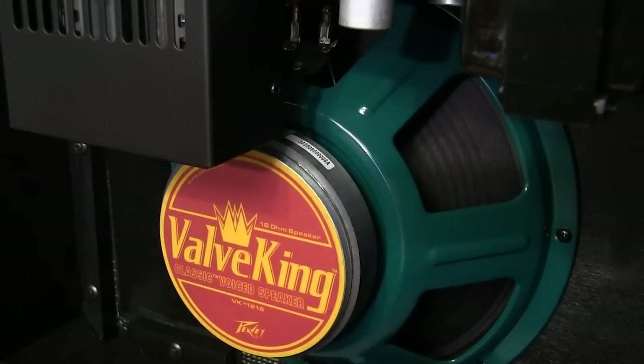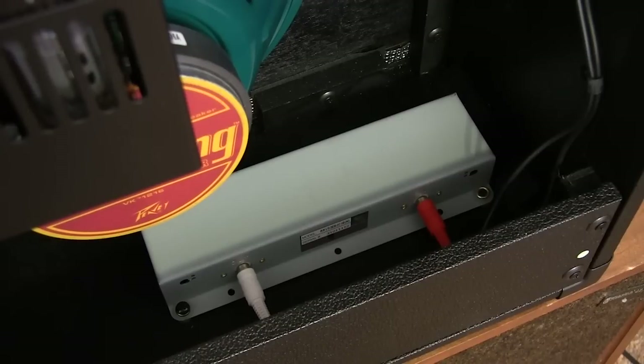I always liked the full clean sound my PV equipment made, and this new Valve King is no different. If anything, they've managed to coax a little more tone range and power out of these speakers. I was really proud to see this double spring reverb box in the bottom of the amp. I know there's all kinds of digital reverbs out there, but I still think a couple of springs still sound better.